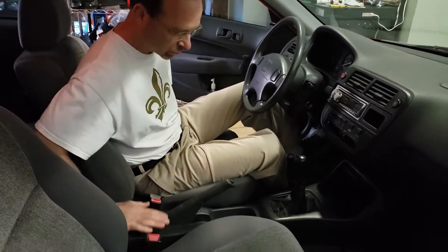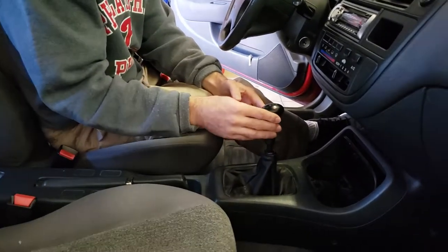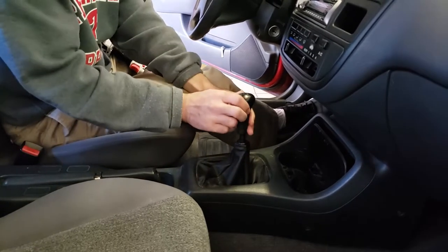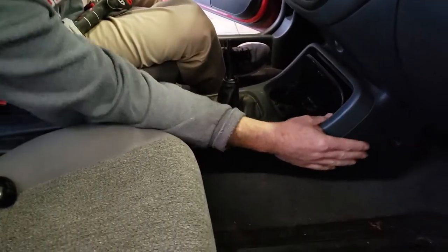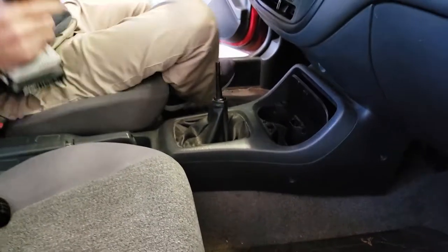First you got to get access to back here. You need to take off your shift knob — if you've got an automatic you take that off. For this manual one you just spin it off. You next have to take off this panel here, and there's just four screws: two on that side and two on this side.